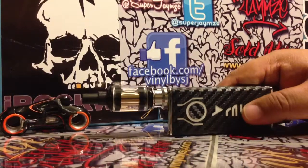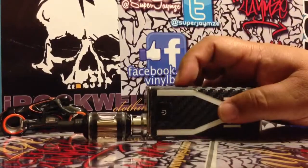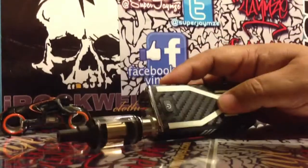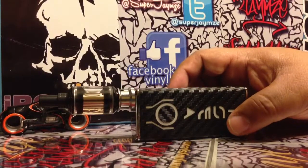Basically, what people are having an issue with is the button alignment issue with the MVP printed wraps. I'm not going to take this wrap off — I just put this on and it was a real pain to do. This wrap is available; this glow-in-the-dark, Tron-inspired wrap is available on my website.